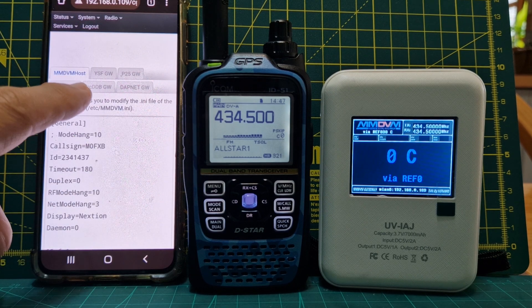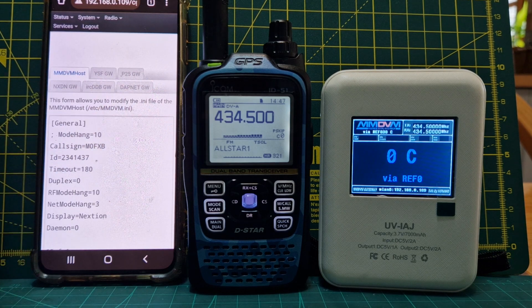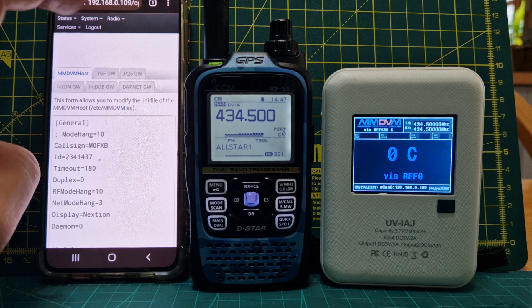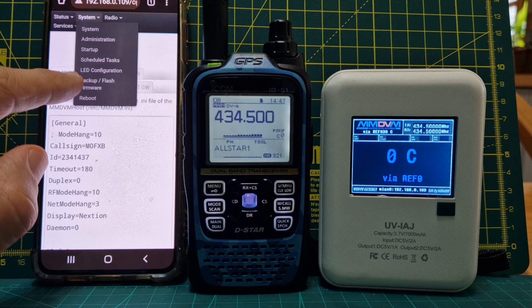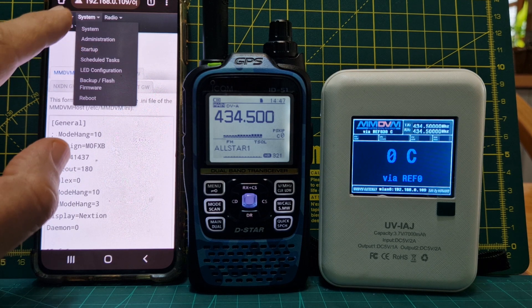So you've got NXDN, all different settings there — P25, YSF, DAPnet. A lot of work has been put into this. So you've got backup, flash, reboot, LED configuration, scheduled tasks, startup, administration, and system.